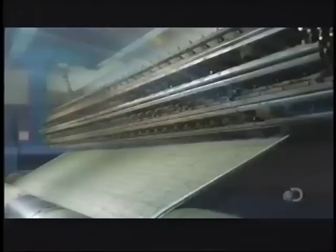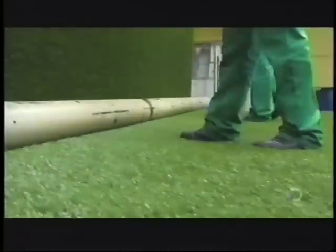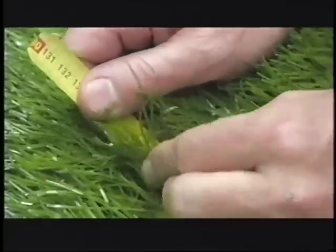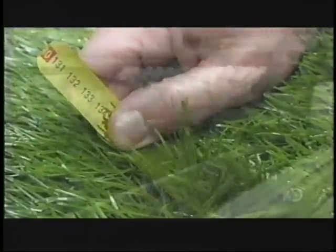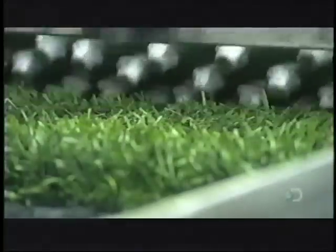The dryer is partly open-air and partly enclosed; the enclosed section is about 50 meters long, with the temperature carefully controlled — too hot and the synthetic grass might melt. As it exits, hot pins burn holes into the turf to make it water permeable. They then check the surface, pull out loose bits, and measure the fibers.